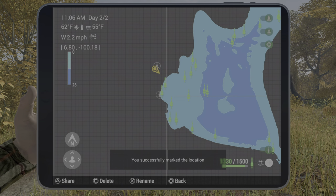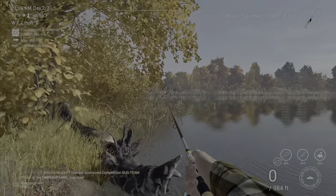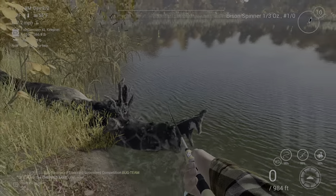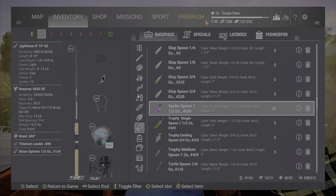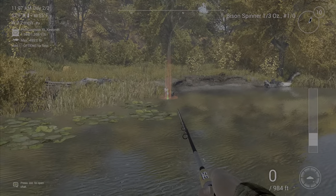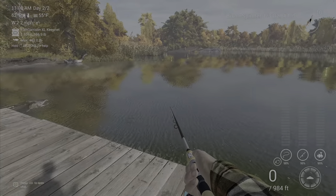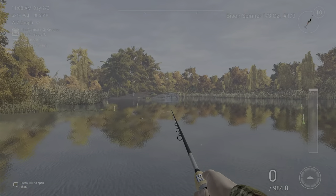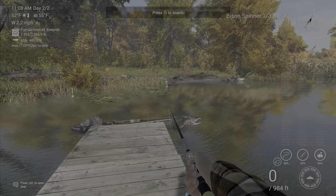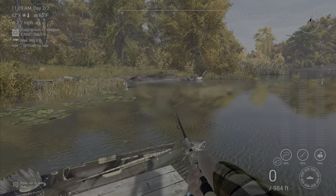For my second spot I go over to this log right here, right behind it, and I just cast out and do the same thing. For spot three, you come over here and go off the end of the dock, casting right along there. There's also a spot off the island — I'll give you the mark for it, though I don't use it very often. Generally halfway through I'll come back to spot one and go through the whole rotation again.